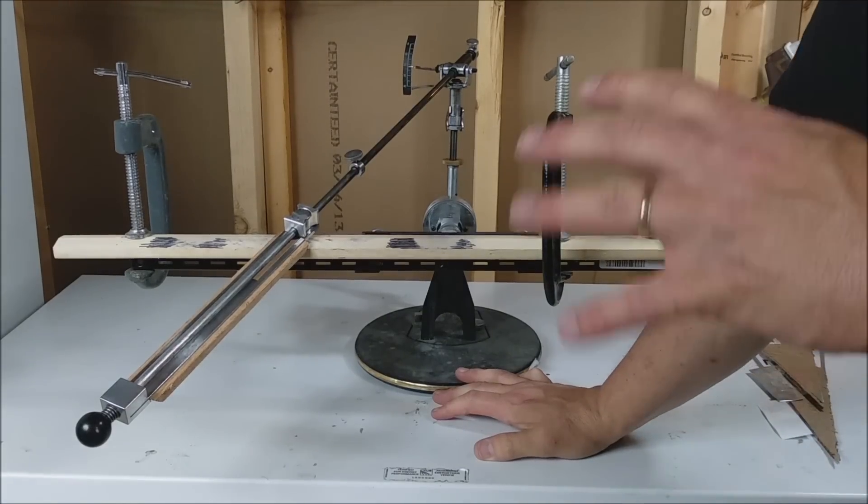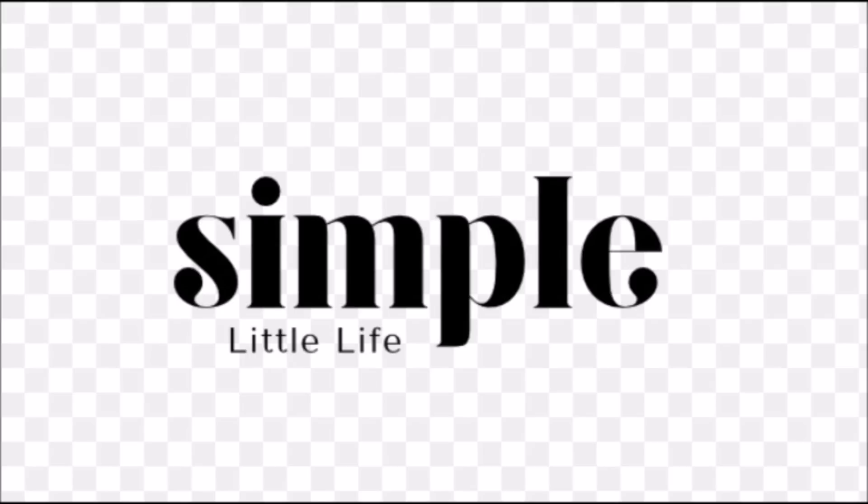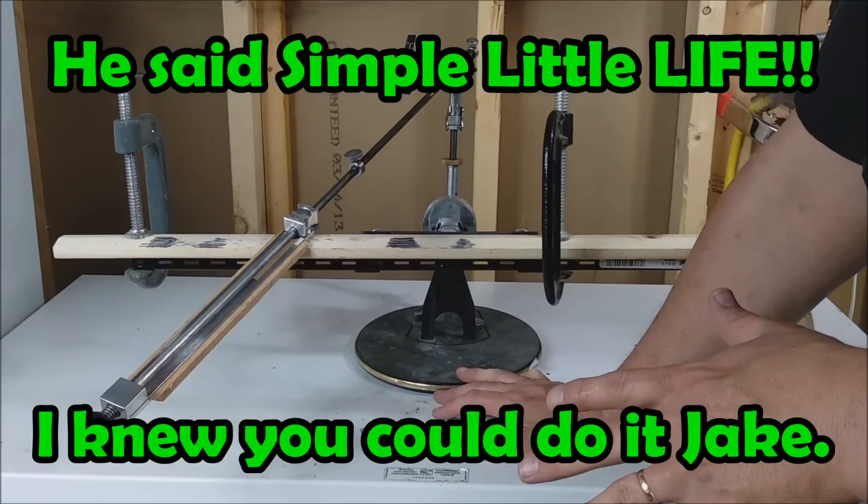If you don't know Jeremy from Sip a Little Knife, here's his logo, by the way — so you'll know you've got to the right channel when you check him out. Check out his channel; I really like what he does.